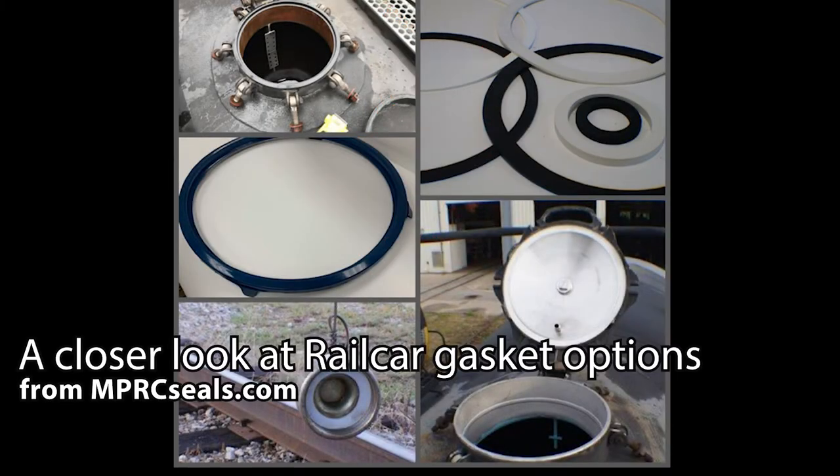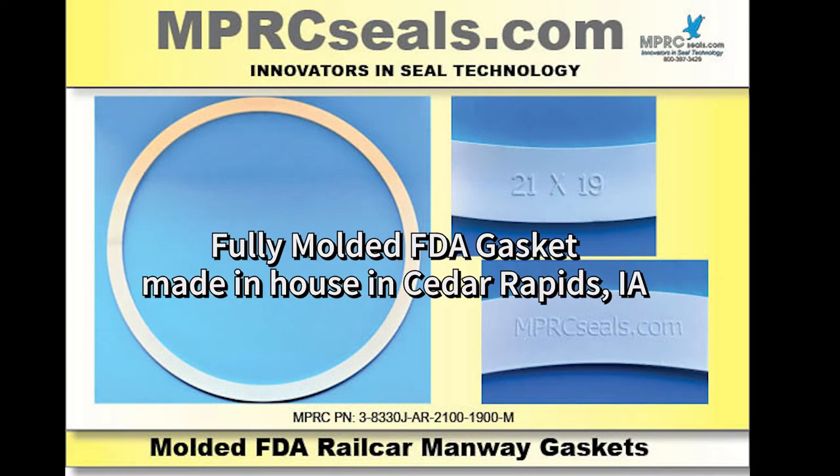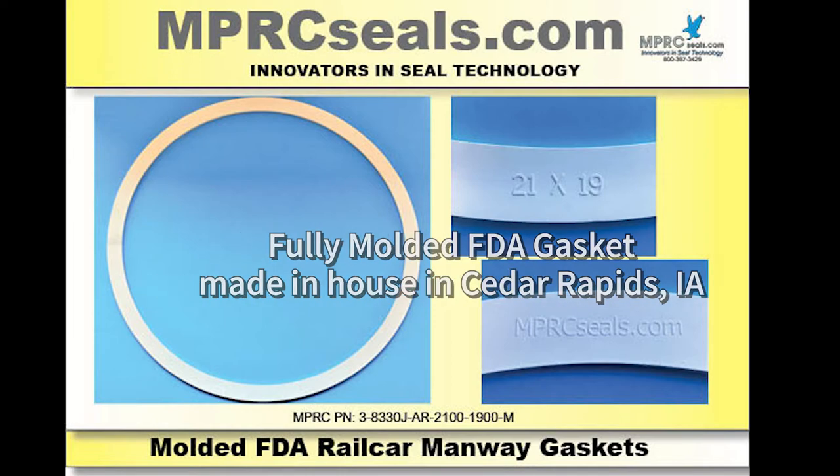Here's a closer look at some of the rail car gasket options offered by MPRCseals.com. We offer a fully molded white FDA gasket that's made in-house right here in Cedar Rapids, Iowa.